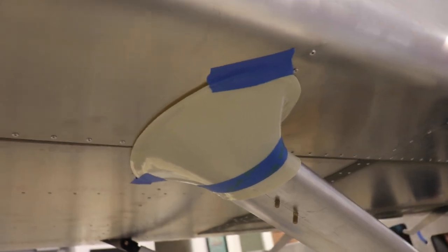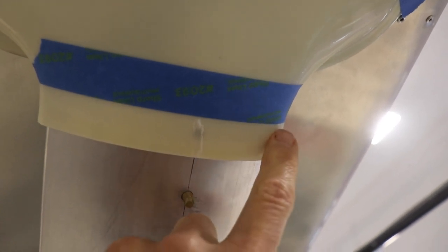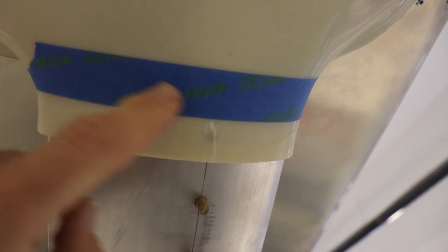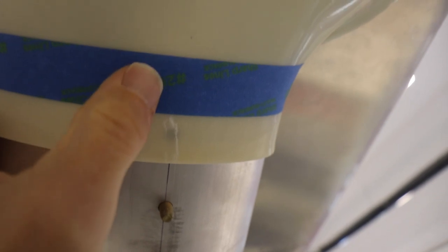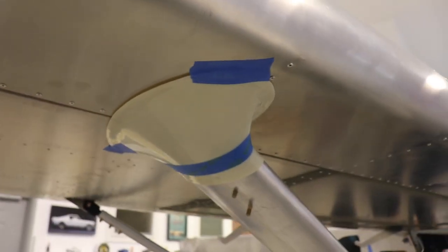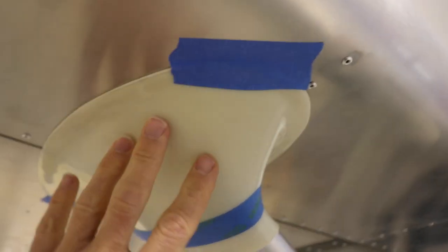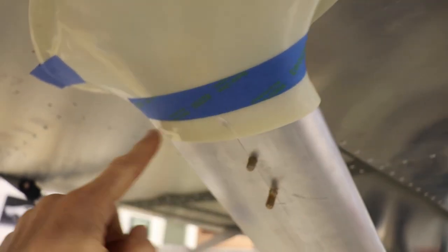I wanted to show how I'm doing this - I taped the fairing in the proper position and then used another thinner piece of masking tape to mark off where I want to cut it. The top of the strut goes to almost the top of the masking tape right about here, so there's still a lot of distance from the bolt to the top of the strut that the fairing will go over. I found that helpful instead of trying to draw a pen line - tape it in position, put the tape on, and then slice right at the end of the tape.